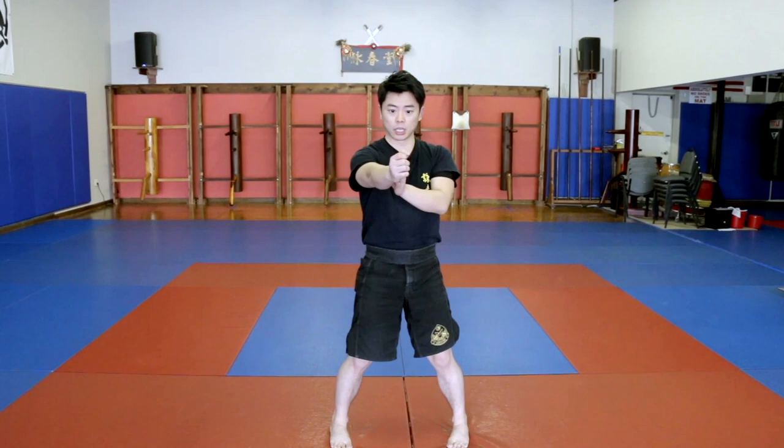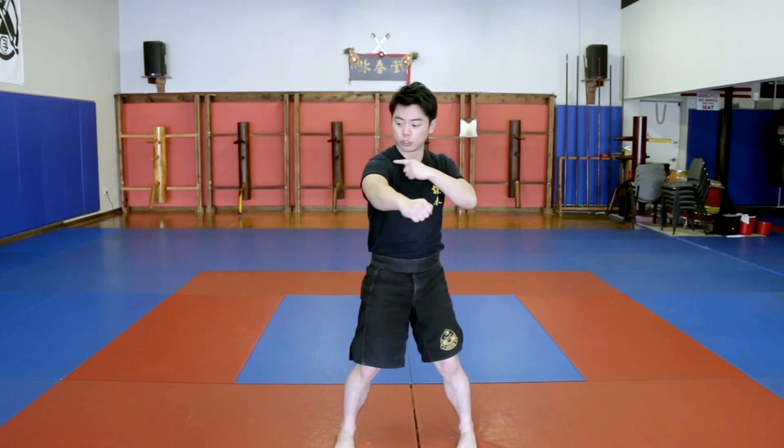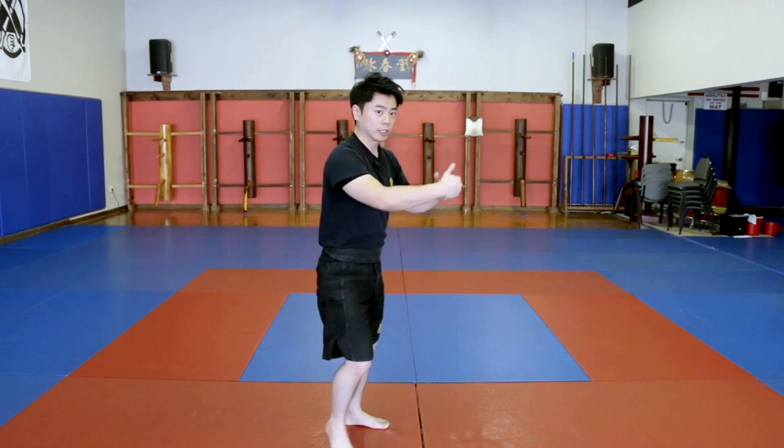The key with this is you want to make sure your hand stays on the center. Every time you punch, it actually goes through the line like this. You want to avoid using your shoulder — it's not so much a jab-cross using your shoulder. The key is mid-range striking using only your elbow.